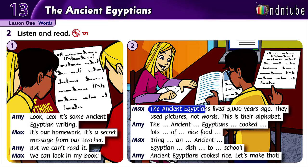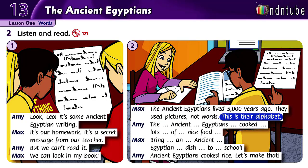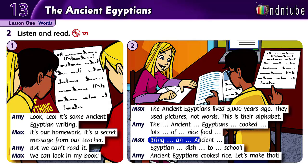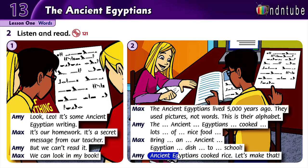The Ancient Egyptians lived 5000 years ago. They used pictures, not words. This is their alphabet. The Ancient Egyptians cooked lots of nice food. Bring an Ancient Egyptian dish to school. The Ancient Egyptians cooked rice. Let's make that.